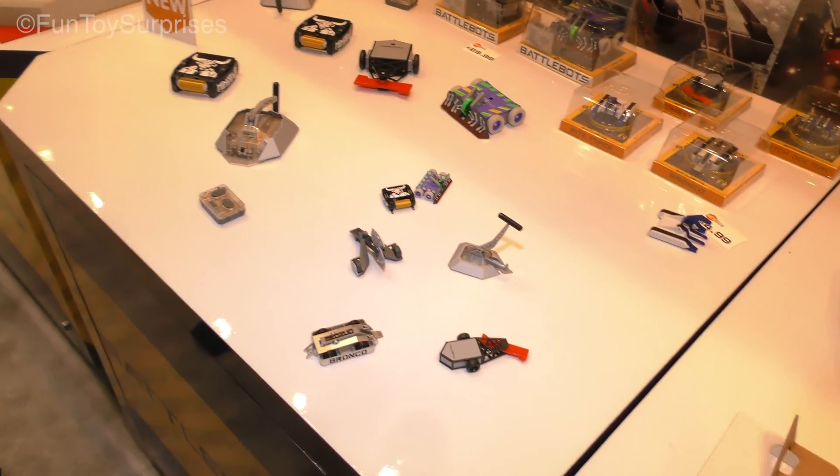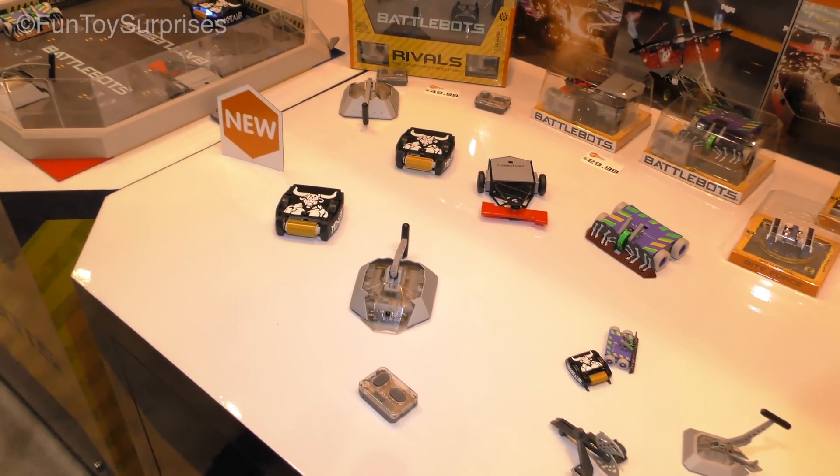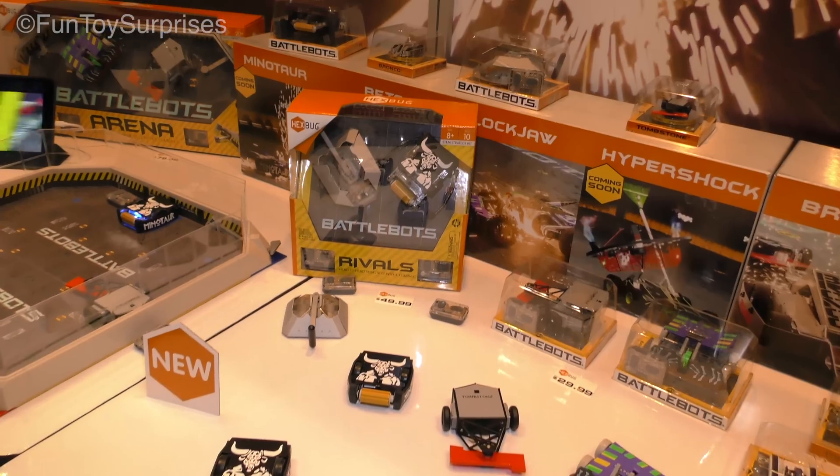This is the whole Hexbug BattleBots line. BattleBots had an extremely successful launch last year, timed perfectly with season two of BattleBots on ABC.